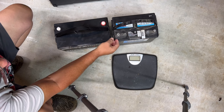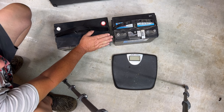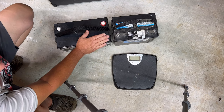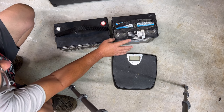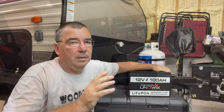That weight difference will make a difference on your travel trailer and also if you're using these in your boat or carrying them around. This is a bigger battery in physical size, but as far as power, it packs a lot more power, longevity, warranty — and the LiFePO4 batteries are very safe compared to lead-acid.